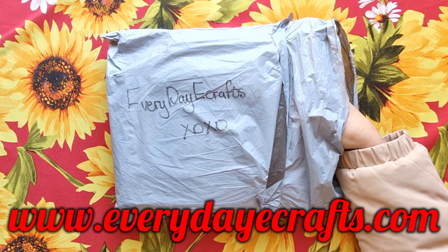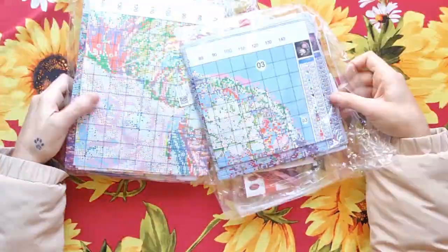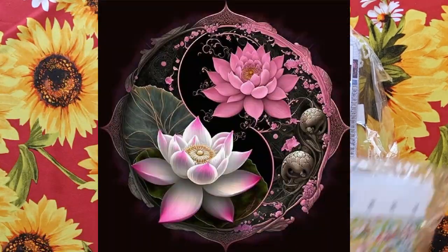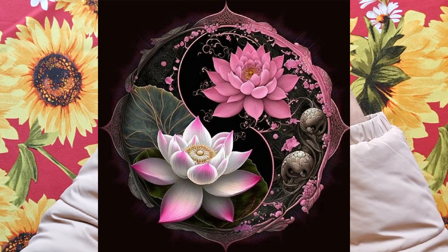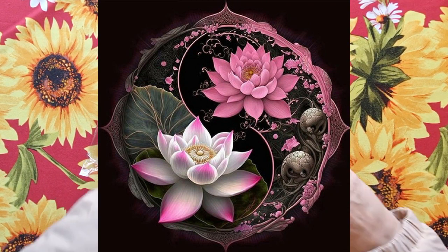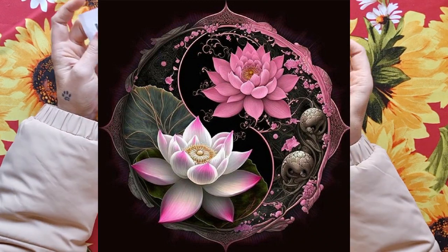Sorry for the big bulky jacket — I'm freezing! We don't have heating in South Africa, so it's cold. This is beautiful — I know exactly what we're looking at. Let's start with the smaller one. Here's the picture. I love lotuses; I've got lotuses tattooed from my underarm up to my hip over my ribs. A lotus flower has a lot of meaning behind it — you can go look it up.